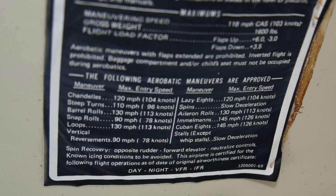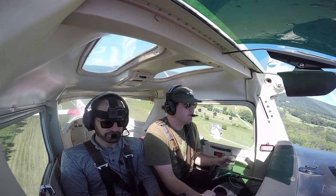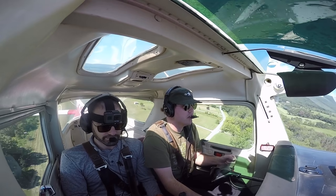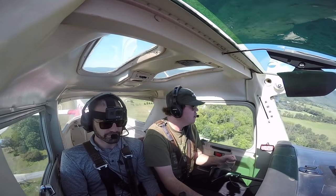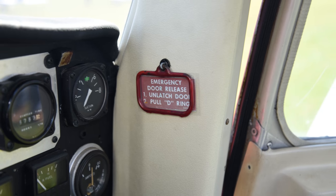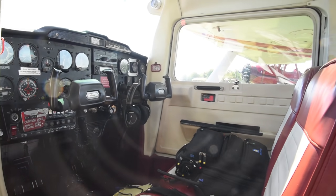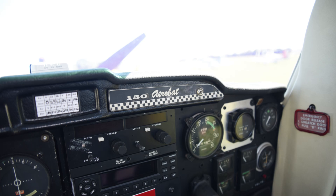It comes with a little placard that tells you how to do aerobatics. The Aerobat comes with four-point harnesses and two little sunroof windows above you so you can look up at the ground when the airplane is upside down. It has handles that eject the doors, and the seats have removable back padding so you can fly while wearing a parachute.